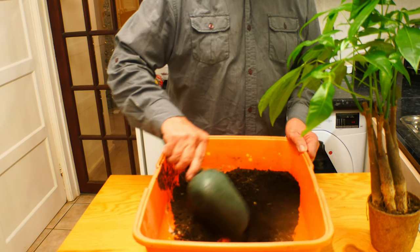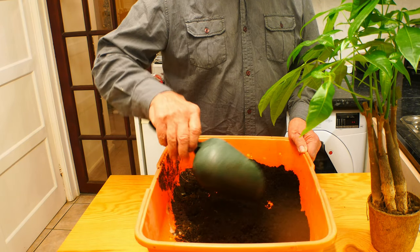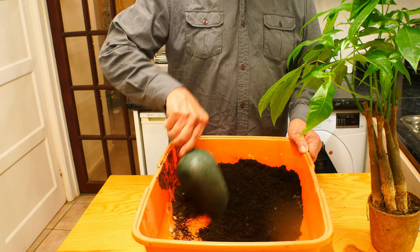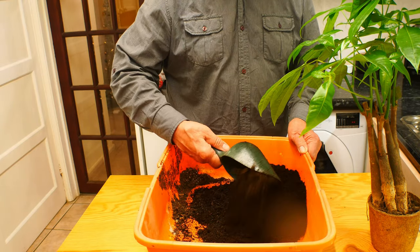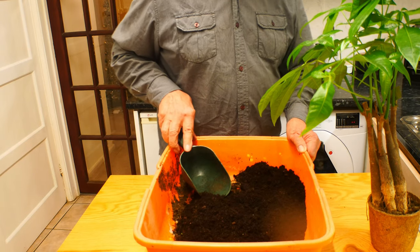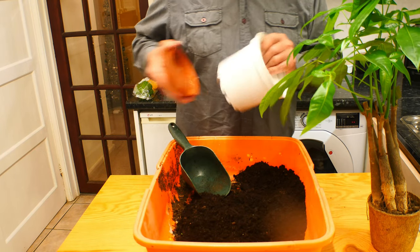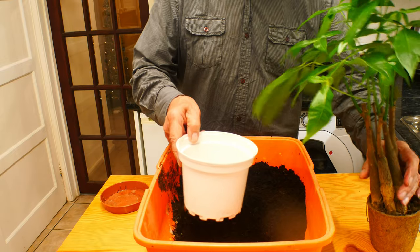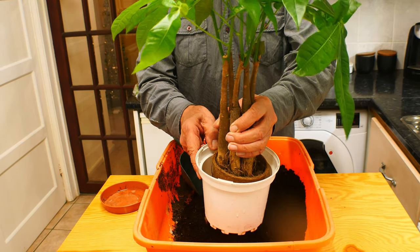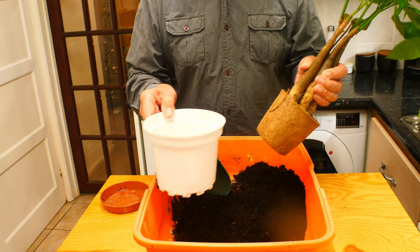In here I've got some general purpose compost. This is good for house plants, outdoor plants, or any sort of plants really — it's pretty much easy going. I've got plenty of that there. I've chosen this pot here which is quite a lot bigger — at least one size, maybe two sizes bigger than the pot it's in at the moment. So we're going to use this pot.